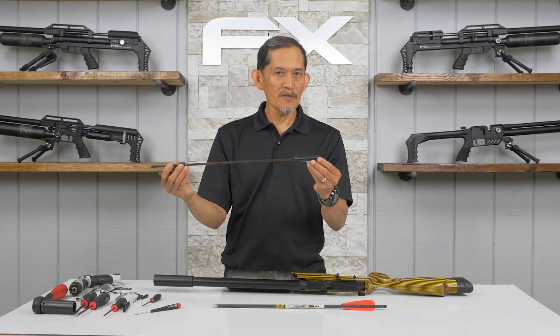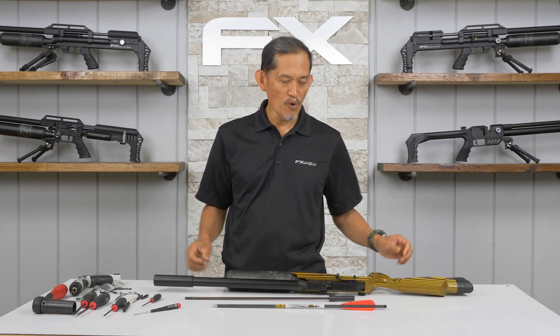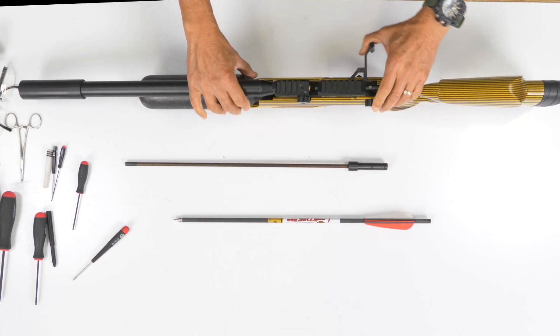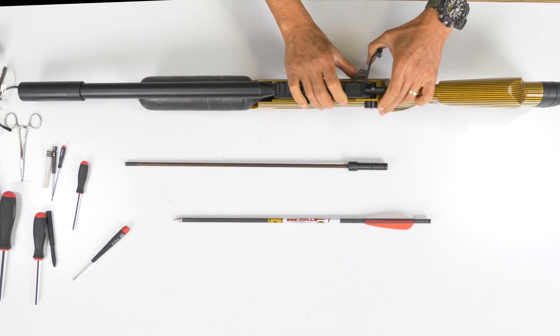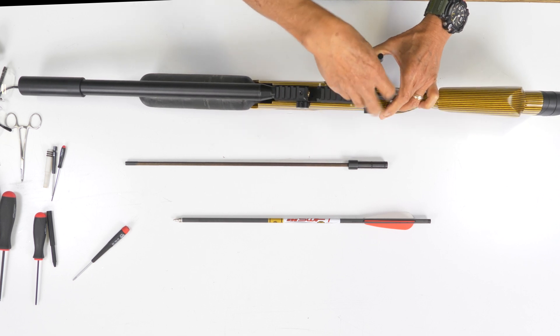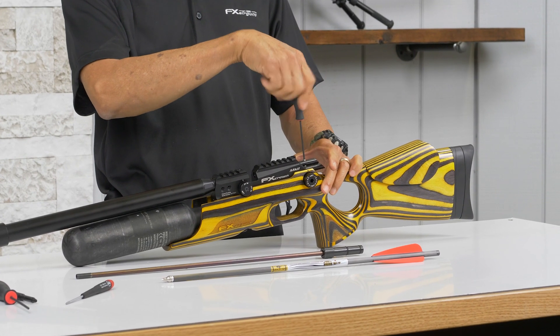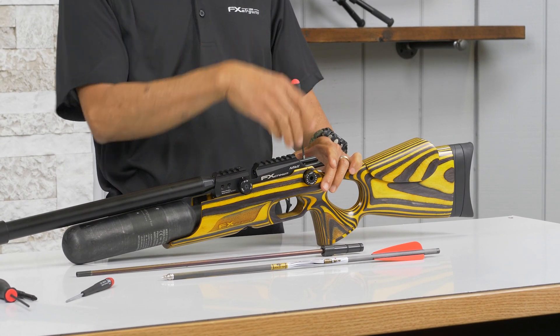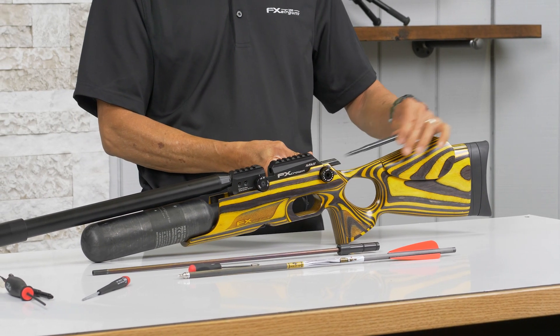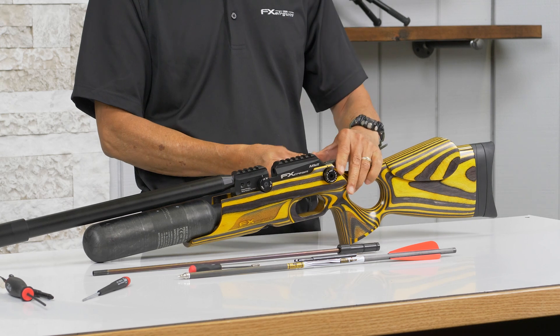Before we install it, we need to remove the probe. Just cock it, put it on safety, remove the probe, then decock it.